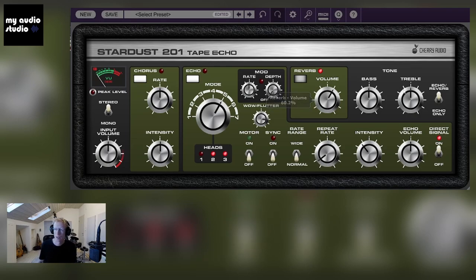We can set the volume, and we have a little EQ here with treble and bass. Let's go back to the echo section and see it in more detail. We have the modes and you can see the combinations of the heads. We have the motor — let me show you something interesting. I'm going to turn it on and play something while changing the repeat rate.